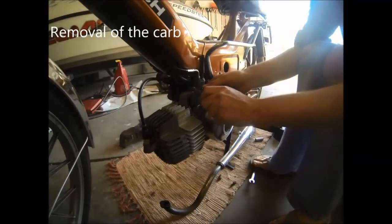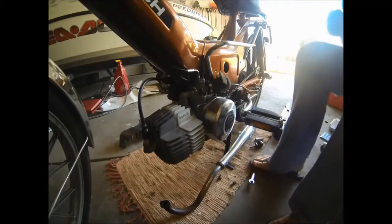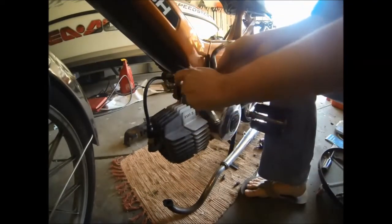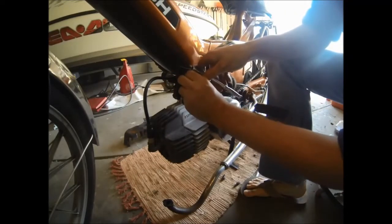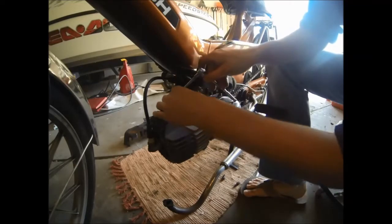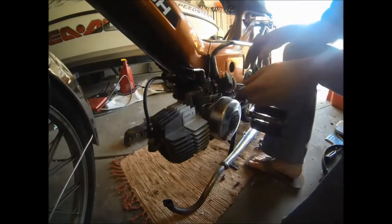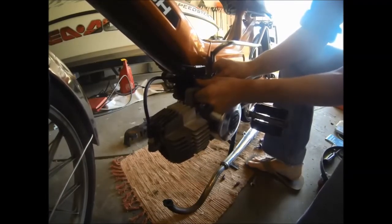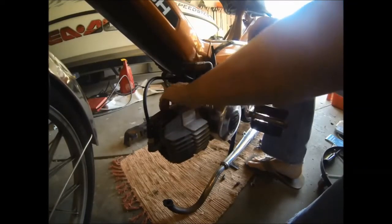Now we'll go ahead and remove the carburetor. To start, loosen the bolt that connects the carburetor to the intake elbow. This allows us to rotate the carb slightly so it doesn't rub up against the frame. Next, we'll take off the two nuts connecting the intake elbow to the cylinder head. With the two nuts disconnected, the carburetor and intake elbow should slide right up.